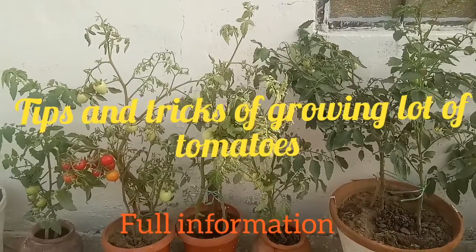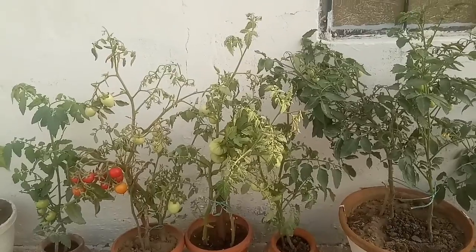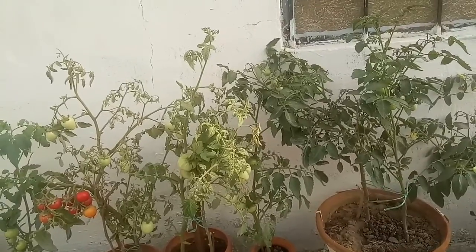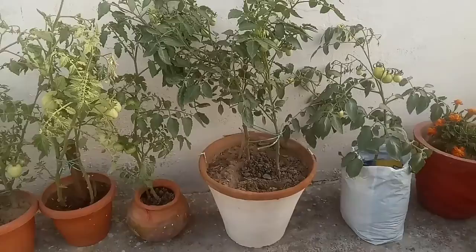I am Sujata and you are watching Gardening Zone. Today's topic is tips and tricks for growing a lot of tomatoes. The first tip is that tomato seedlings need strong direct light, and they need a 12 to 18 inch deep container or pots.